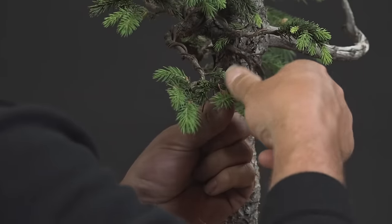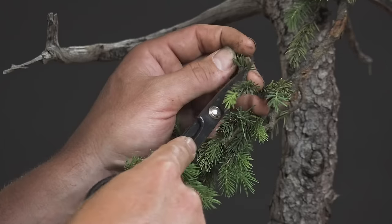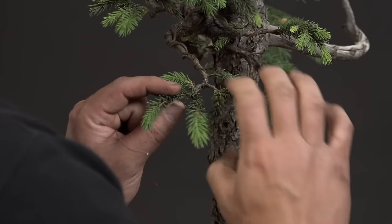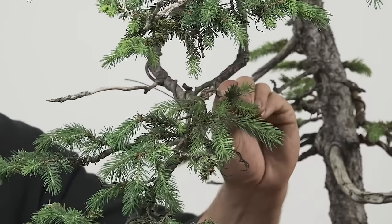We're going to be setting this tree up for the styling process by taking away weak branches, branches that don't necessarily have buds at the tip, cleaning out older needles that are going to get in the way of our wiring process, and setting this tree up to be styled and become its first iteration of a bonsai.